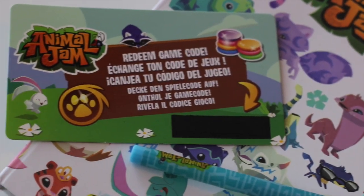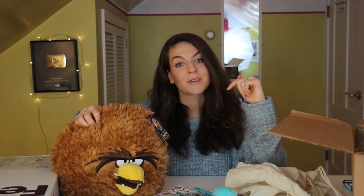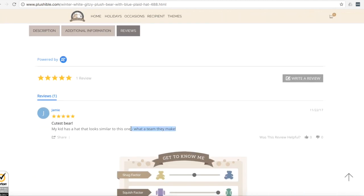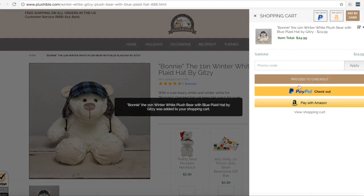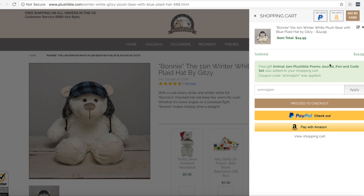You guys can receive your very own plushie, reusable drawstring bag, and Animal Jam item gift set by visiting plushable.com — I'll be adding the link to the top of the description. Plushable.com makes it super easy to send cute plushie gifts to friends and family all over the country, and their plush reading skills help you pick out the perfect plushie. Once you've picked your plushie, add it to the cart and check out via Amazon, PayPal, or card, and you can enter special promo codes. Make any plushie purchase worth $24.99 or more and enter the code 'animaljam' to get a complimentary Animal Jam gift code, journal, and pen.